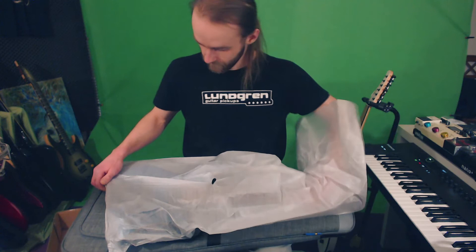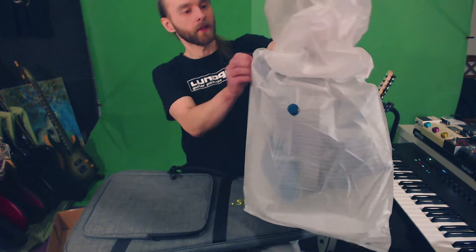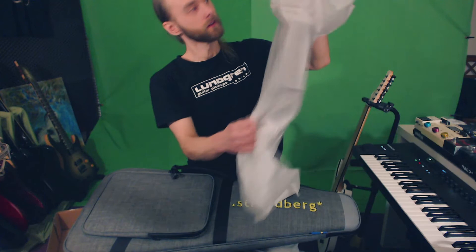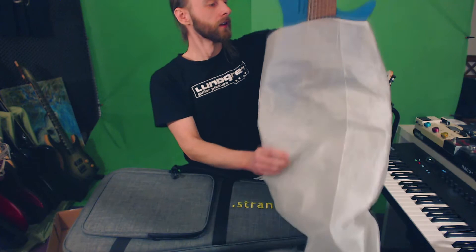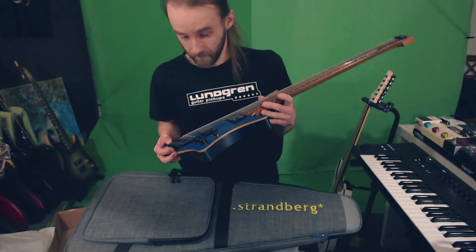We went back and forth about these guitars and he kind of pushed me in the right direction, and eventually I broke down and I did the purchase. And the very convenient thing about this particular one is that Cairo actually hit me up and linked me to this refurb 8-string that had just come up, I think last week or something, and I snagged it on Friday.